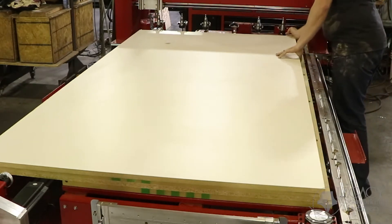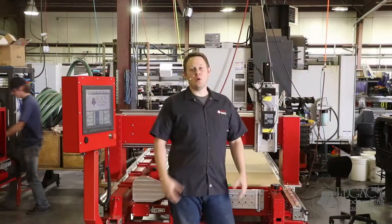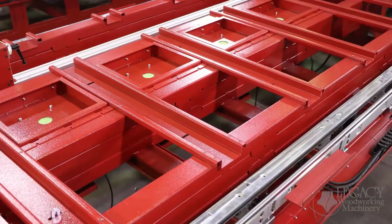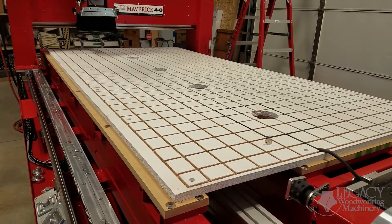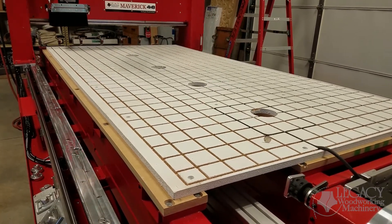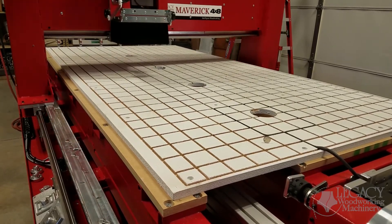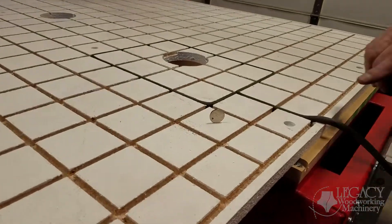We can handle sheets up to 49 inches wide by 97 inches long. We've increased the rigidity of the frame, the gantry, and the drive system. This will increase your production speeds, your quality of cuts, and your repeatability. Check out this vibration test where we stand a nickel on edge as the machine travels at 800 inches a minute in a variety of different movements. Notice the rigidity of the frame makes it so the nickel doesn't fall over, or even move.